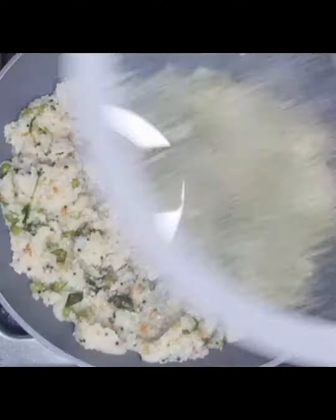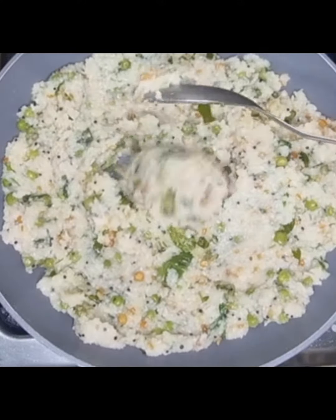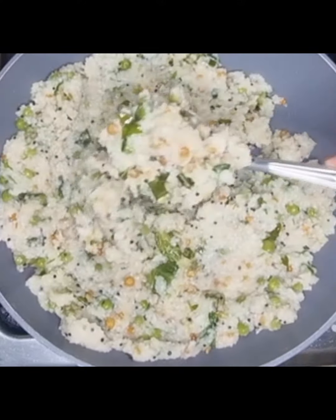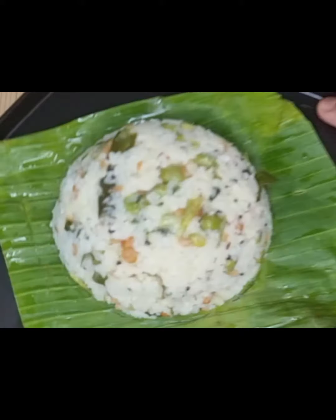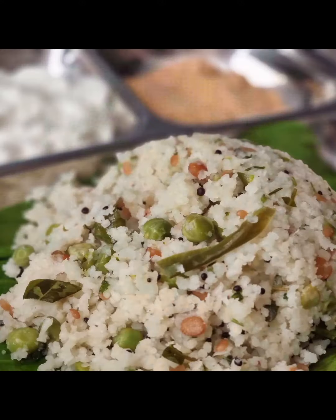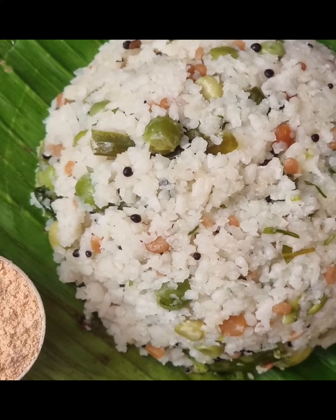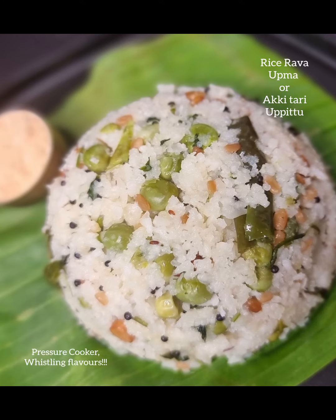Rice rava upma is now ready. Serve rice rava upma or Akki Tari Uppetu with chutney powder. For more such recipes please follow Pressure Cooker Whistling Flavors. Thank you for watching.